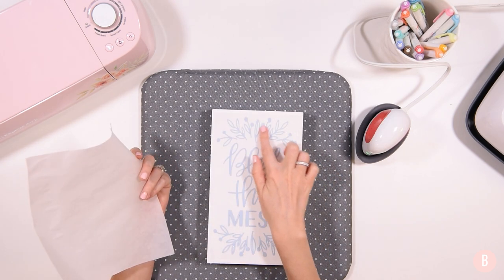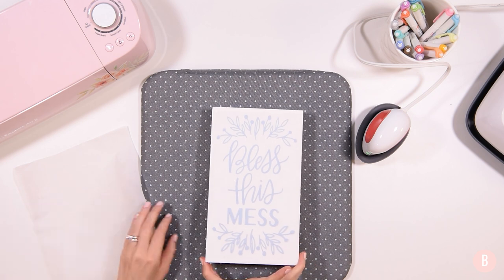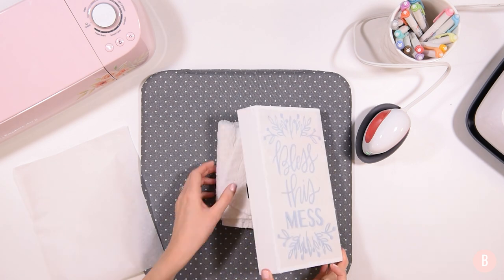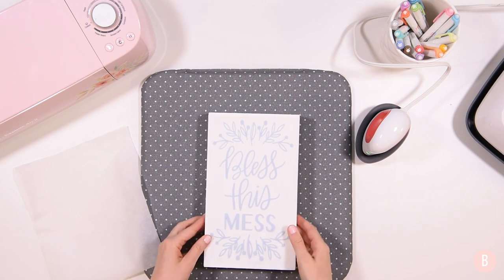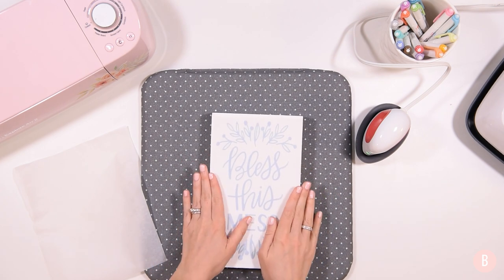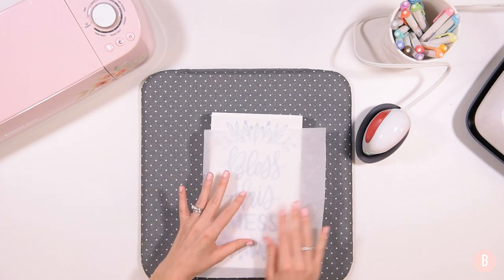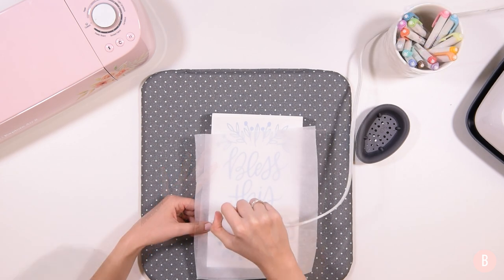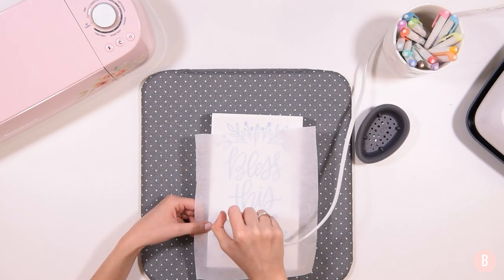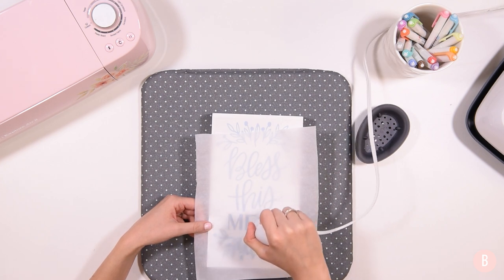I have the top vine and the bless section done. I'm going to bring the towel down into the hollow area and move it so I can work on the next section. I'll place my parchment paper right back over and work on the next word. Remember with the EasyPress Mini it is intentionally designed to move, so you want to do constant movement with it.